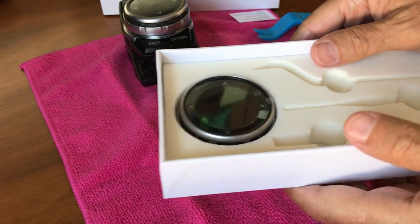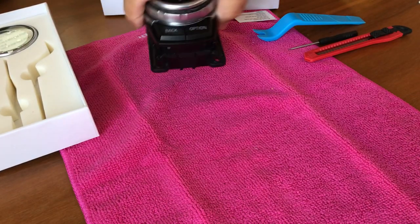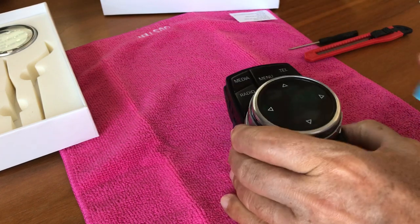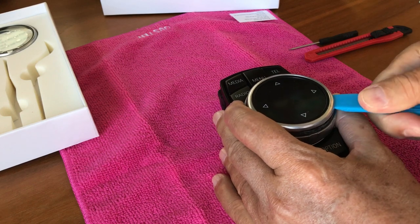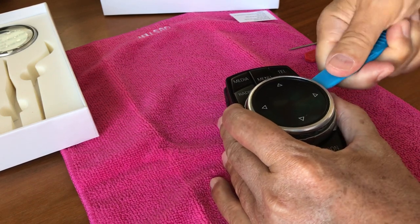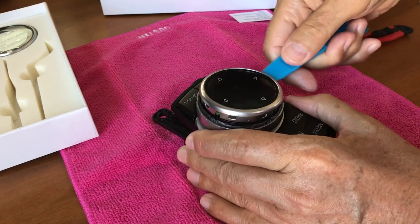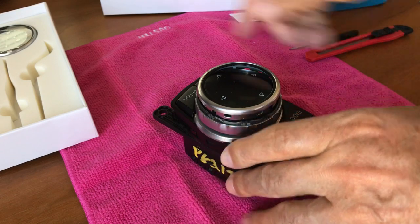We start by disassembling the old controller. To do that we use the blue tool and put it inside under the trim ring here and snap it up. Turn it around different places so it comes off.